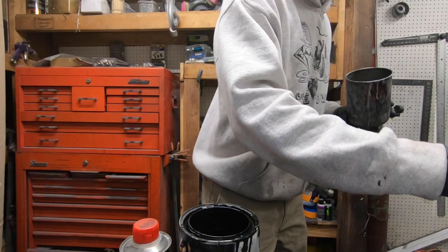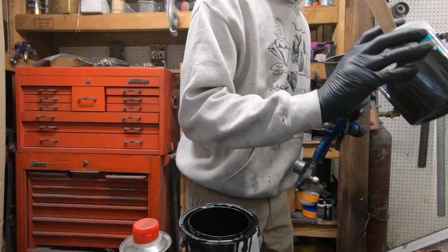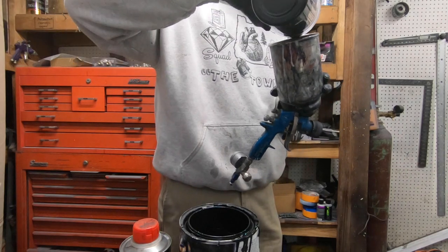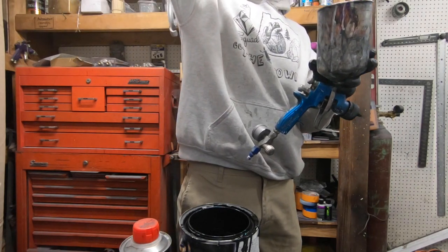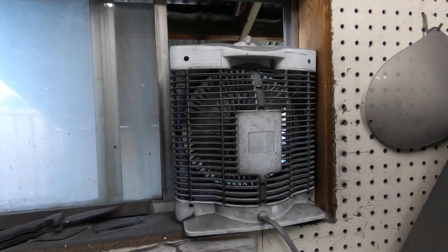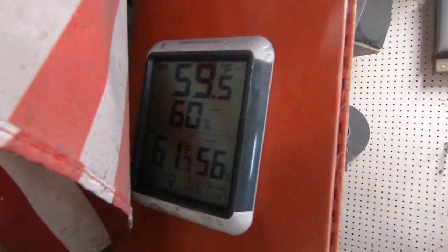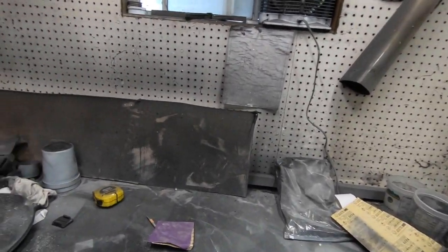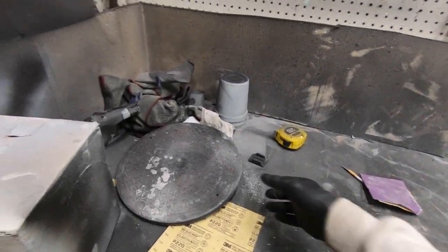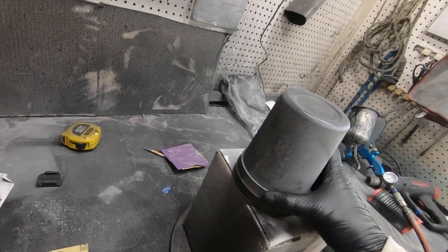I don't use a strainer for my primer — I don't know if that's the right way to do it, but that's just how I roll. Here's my ventilation system — it's a bit cheesy but it semi gets the job done. I usually have a heater on and I like to have the temperature at 70 degrees, but in winter time you can't get it up to 70. It's like 65, so I just work with what I've got. I'm going to put the fender on something like this and balance it out.